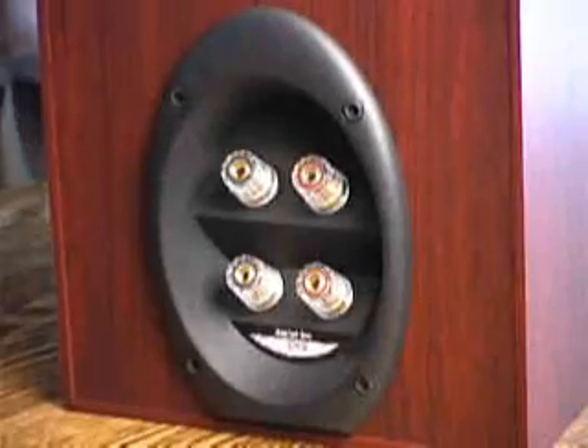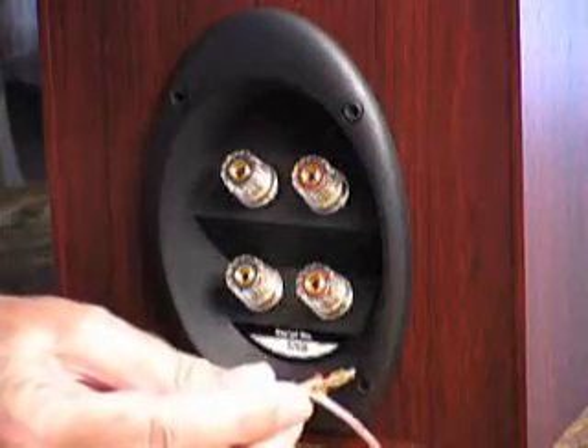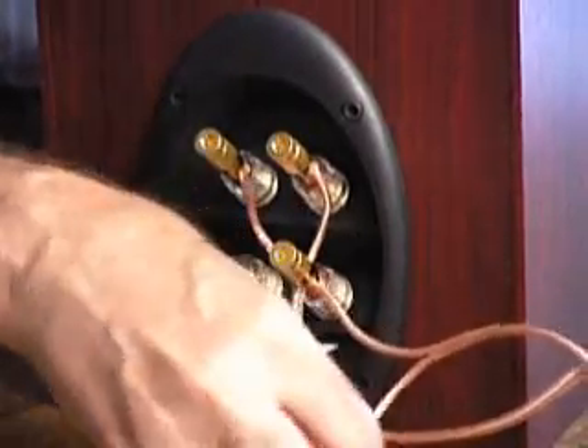I have now removed the bus bars that connect the tweeter and the woofer on the speaker. For both Bi-Wiring and Bi-Amplifying, you connect one speaker cable to the tweeter input and one speaker cable to the woofer input.